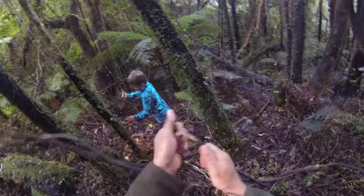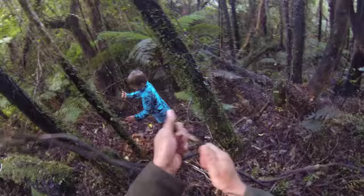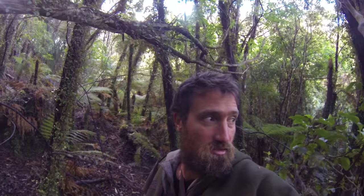Another real good vine to use is dead rata vine. There's some over there but it's right at the top of the tree. Dead rata works really good — rata will actually burn still wet, still green. It won't burn well but once you get a fire cranking you can throw green rata on and she'll huss it up.